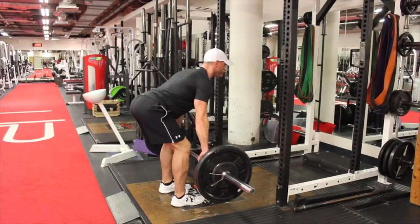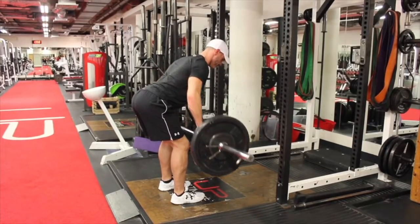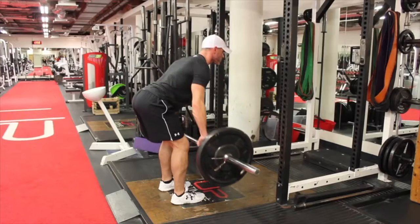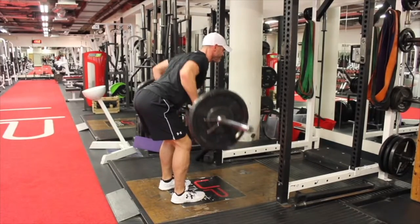The back wants to stay flat — don't mind if you have a slight arch in the lower back. As you're pulling the bar in, you're pulling with a fast tempo in towards the mid stomach, then lowering it down under control.